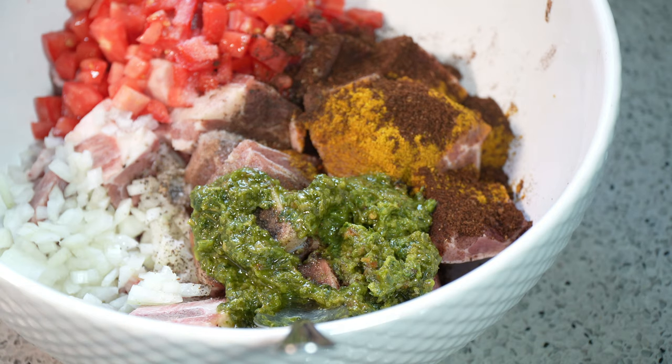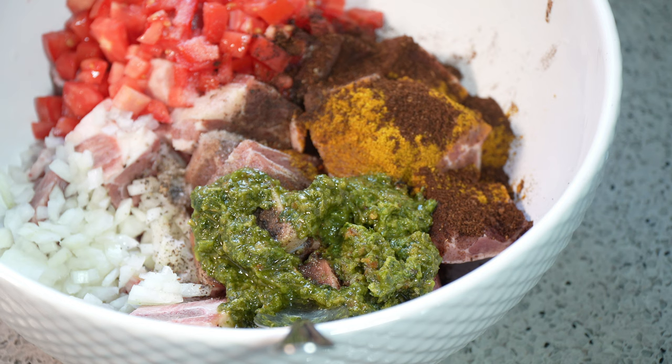Caribbean green seasoning is a sort of puree or blend of all the herbs we like using in our dishes, especially meat and fish dishes. There's scallion, thyme, shadow benny, cilantro, big leaf thyme, garlic, and seasoning peppers all in there. That is the sort of base for many, many of our recipes.